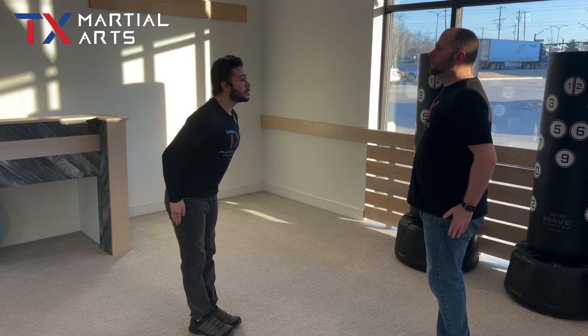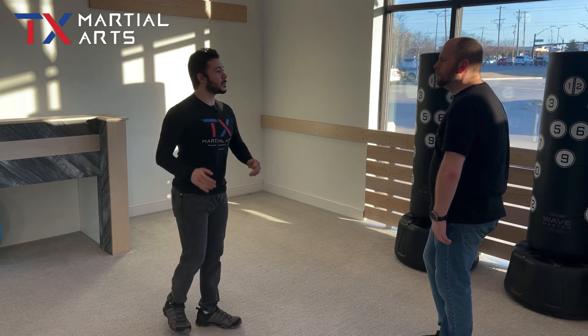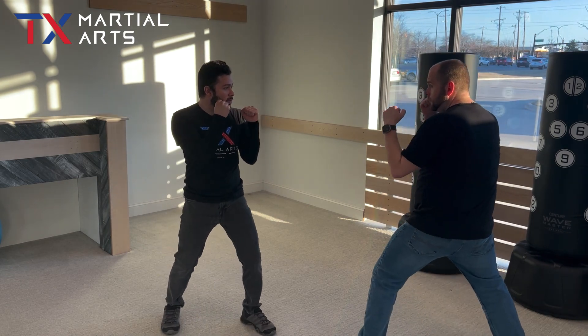Now we're going to go ahead and get with our partner, and we're going to do our Crescent Kicks. So we're going to face our partner. From here we're moving into our sparring stance.